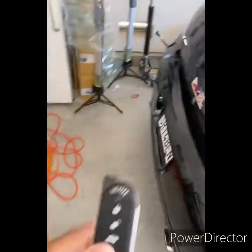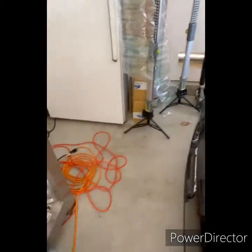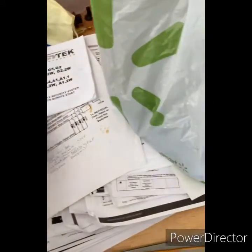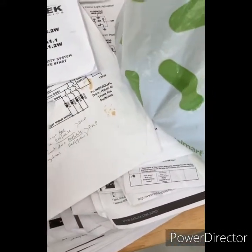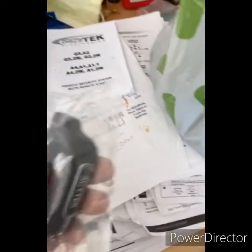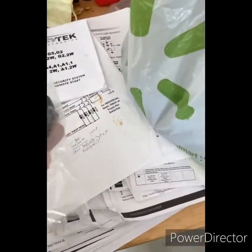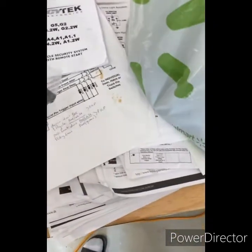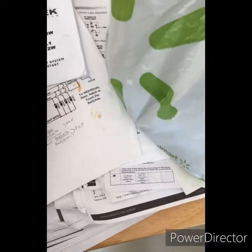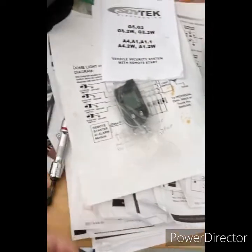I actually went with Cytec. It comes with this two-way remote, but that piece right there came off and I'm not able to put the battery in. So hopefully I get a replacement on the warranty since I never used it, or I'll just get a new one.